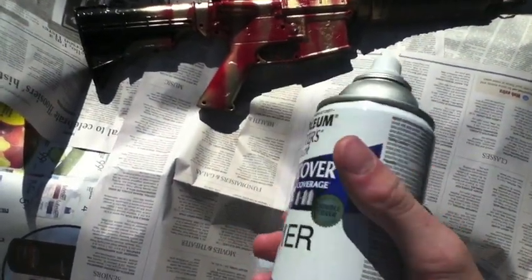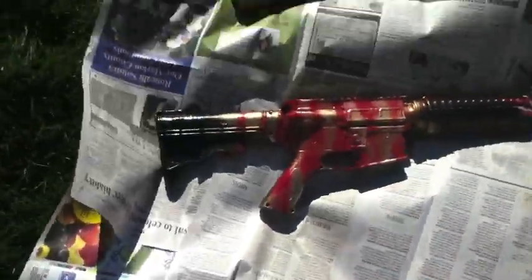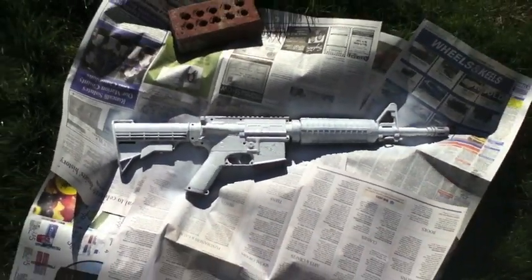At first I'm going to be using this white Rust-Oleum extra cover primer. I got two cans, about to run out here, so here we go. Now the primer is done and I'll come back when this is dry.